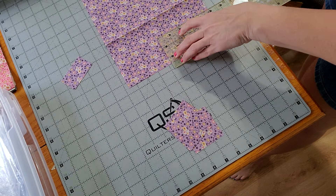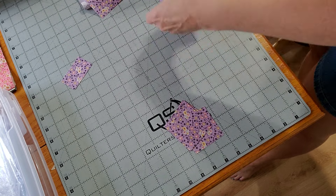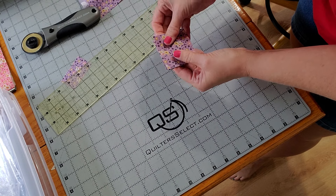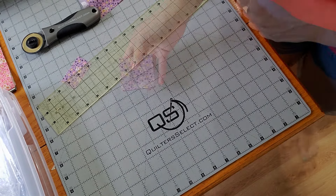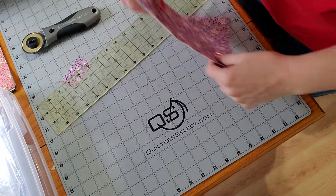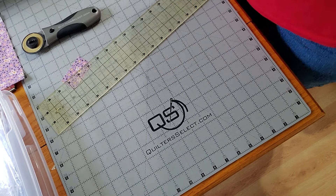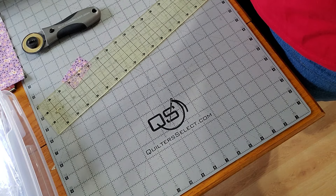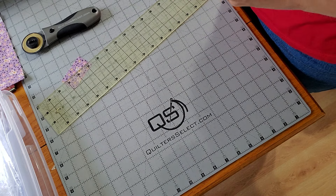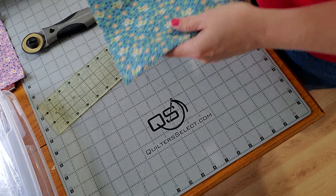I just need two more squares, so I'll cut a 2.5 by 5 inch piece. I grab the number six off my design board, clip them with the number, and put it back on the design board in numerical order. This is all I'm cutting out of this fabric, so I fold it back up and put it in the pile on the other side of my table. I stack my fabrics back in the same order so I can find them again if I need to — sometimes I forget to cut something.